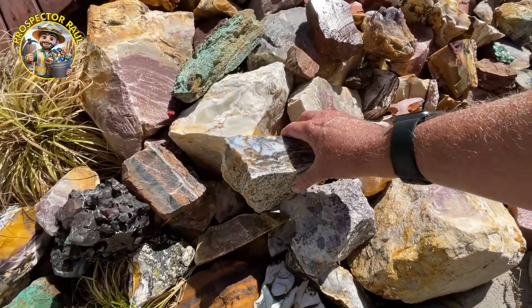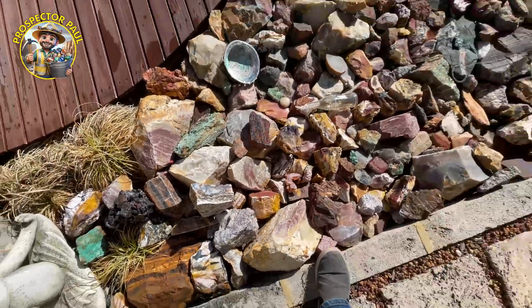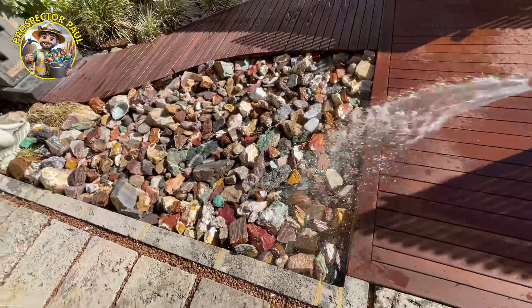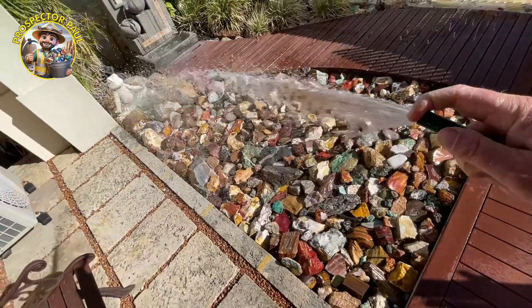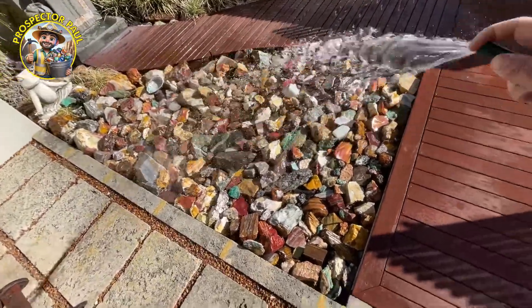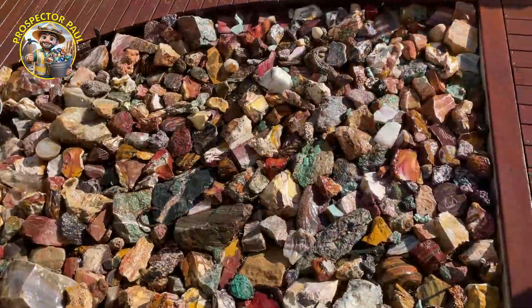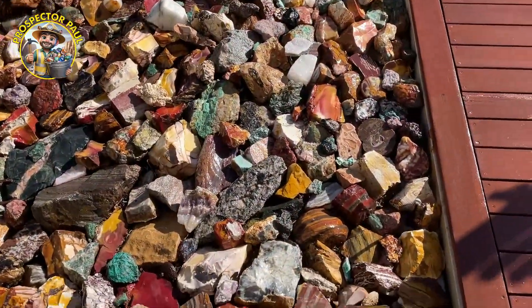Yep, I think that'll do. Now, every serious rock collector knows you can't have a rock garden without watering it every now and then. It really brings out the colours of the rocks. Plus it's good fun. And this is how they look wet.